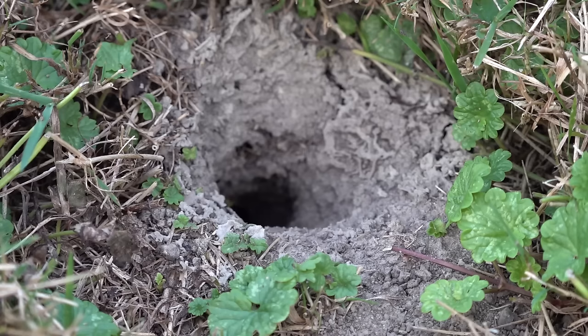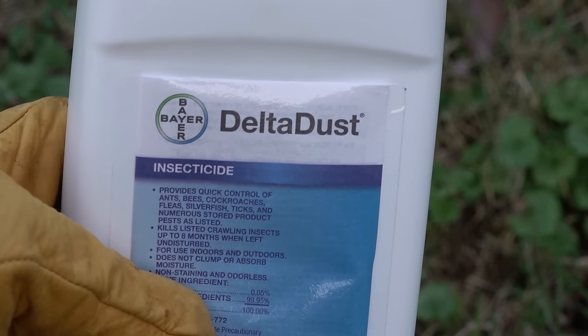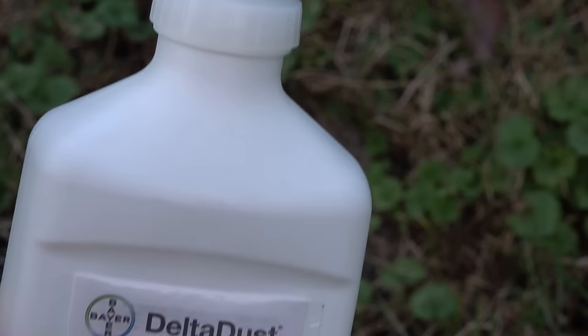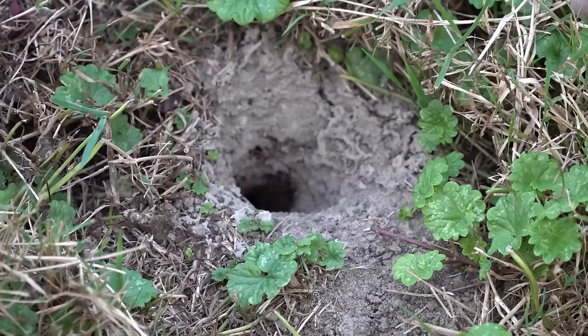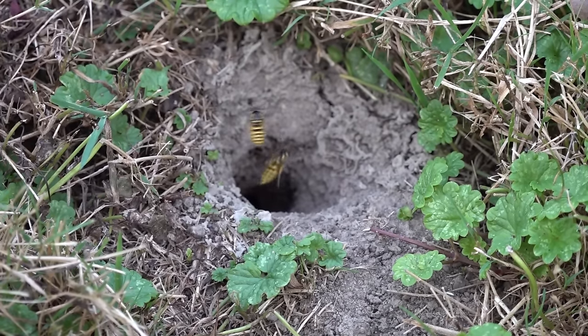It comes in a powder form — this is the one-pound Delta Dust, and here's the jar. It is an insecticide, but as insecticides go this is very low-key: deltamethrin 0.05%. For those curious about what that is, that's the same stuff put on many dog and cat flea collars, so it's considered extremely safe for mammals.